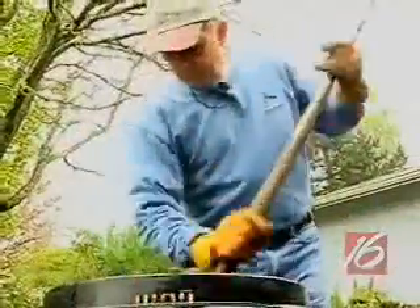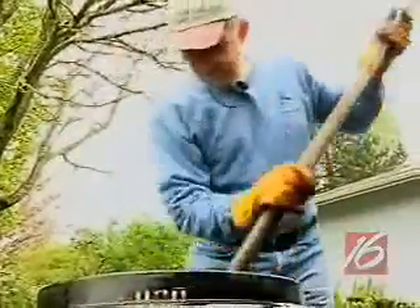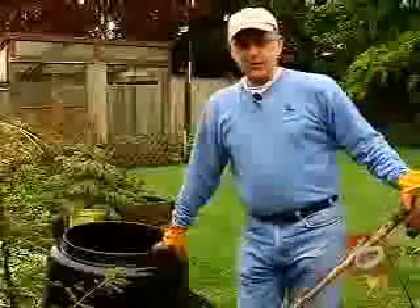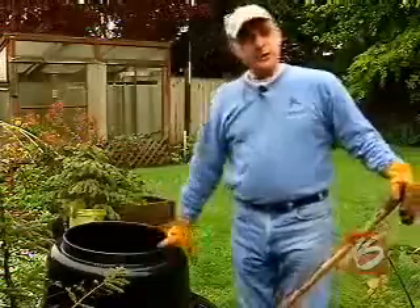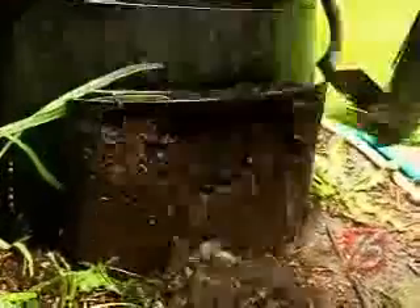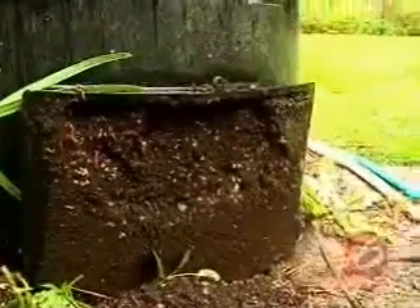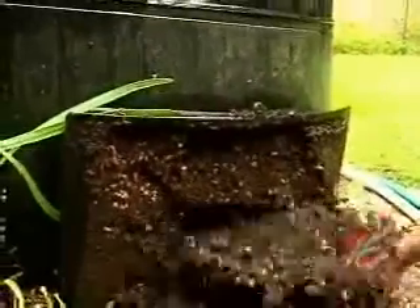Some people turn their compost mixtures often. I'm a little bit on the lazy side and I don't turn mine very often, but it still seems to work pretty good. It takes us about eight months to fill up our two composters. Once they get full to the top, all you've got to do is open up the bottom, take out the compost that is finished, and distribute it throughout your garden. Then you start filling it back up from the top.